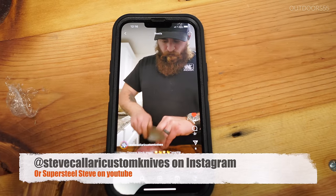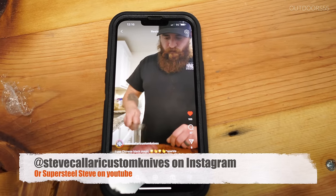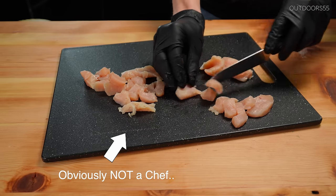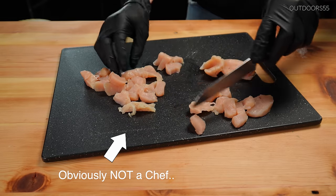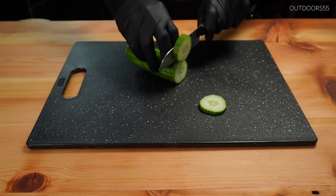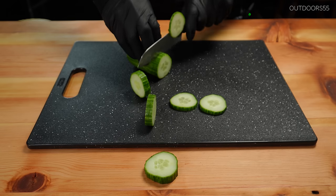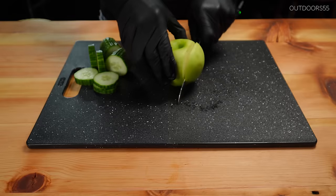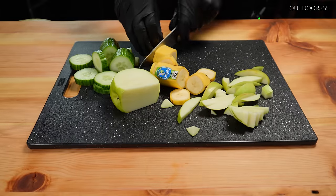He's a retired chef turned knife maker and he's making some awesome stuff. He knows what he's doing. And here we go — here's a sharp kitchen knife cutting stuff. Now, those of you who are familiar with my channel probably know where this is going and are currently sitting there laughing at the screen. And yeah, I'm kind of sitting here laughing too, editing this. It's kind of funny.